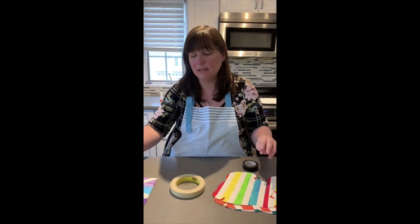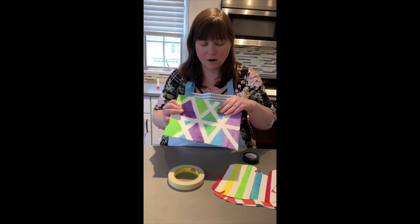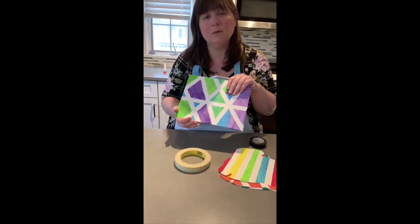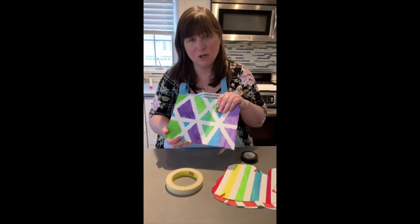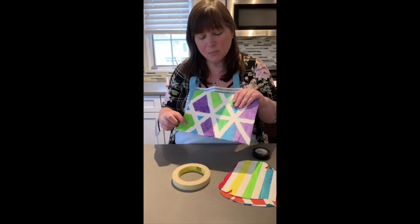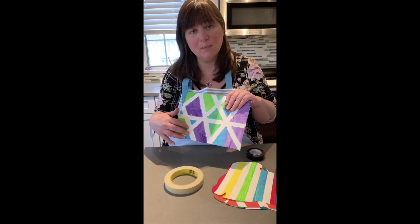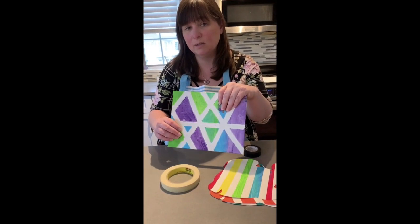We've done a project like this in the classroom where we use canvas, and the older grades — three, four, and five — did a Monet picture like this. This is similar to something I've been seeing go around on social media where you do this with chalk and tape outside, but you can do it inside as well.